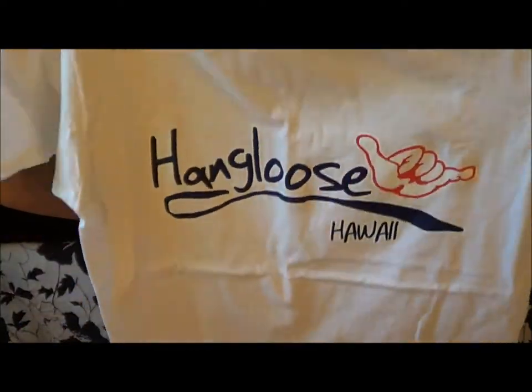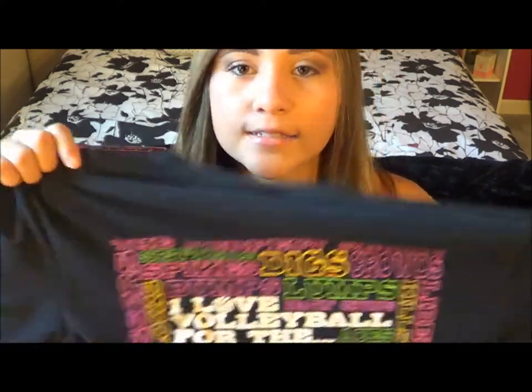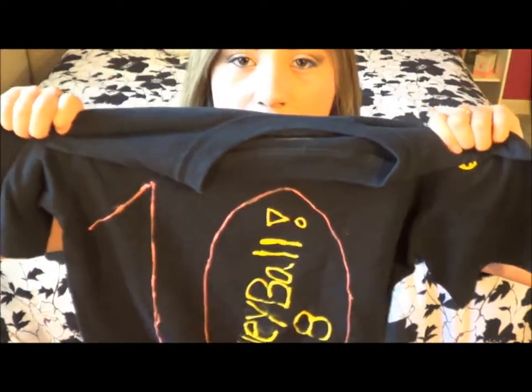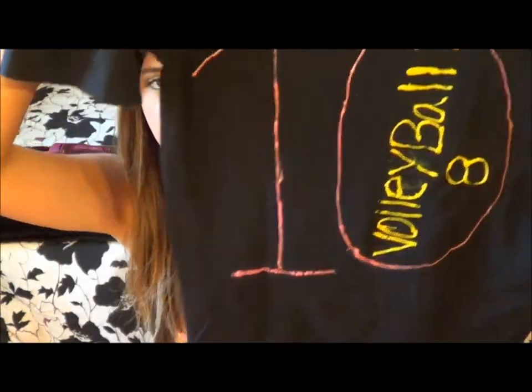For t-shirts I keep three with me. The first is just a white one from Hawaii that says 'hang loose' and 'Hawaii' on it. Then I have a volleyball t-shirt I got for Christmas from my mom — it says 'I love volleyball' and lists things like dig, spikes, serves, pressure, and sets. The last one is a team shirt from last season that I can't fully show because it has my school name and mascot on it, but the back says my number from last year, which was 10, and says volleyball.